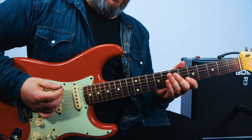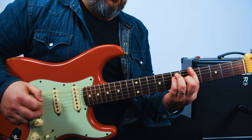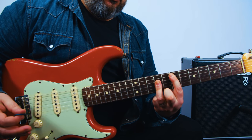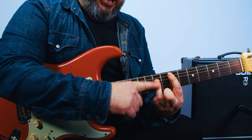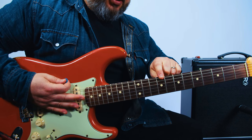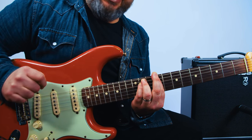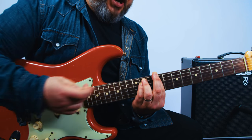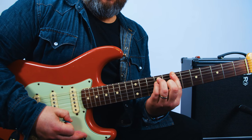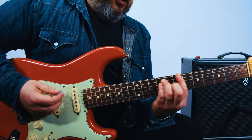Here we go. We've got an A major bar chord to E major. Barred on the seventh fret, A major shape. Then C sharp minor, which I'm playing root on the E string, ninth fret, E minor shape, down to B major — seventh fret, E major shape.